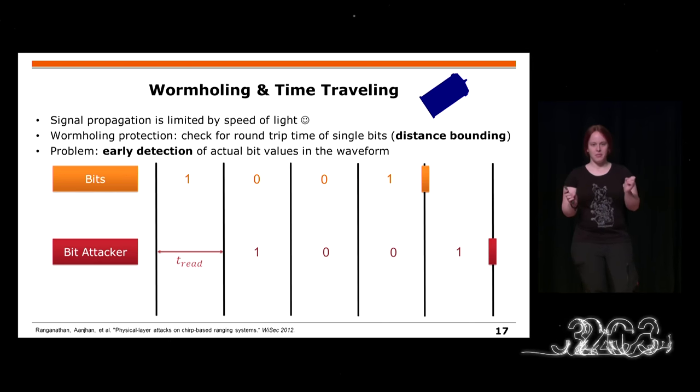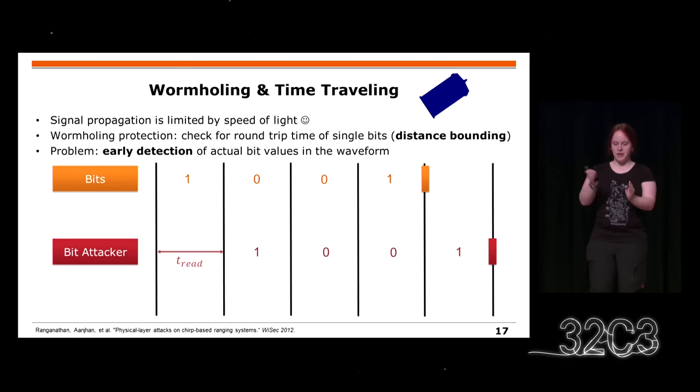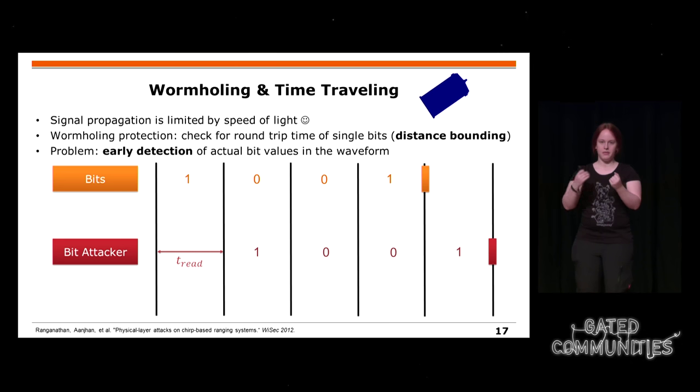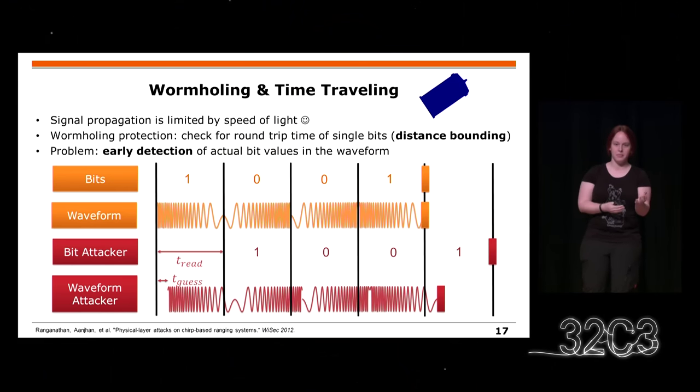There have been some cryptographic protocols where people say it is so secure and proven. For example, you have bit challenges where a receiver must first read a bit before it can spoof the bit again. But on wireless waves, the bit actually has a waveform. You might just read the first few percent — say 20% — of this waveform and then predict for pretty sure if it's a one or a zero. This means you can shorten the time of interpreting a bit and spoofing it again — essentially traveling in time and predicting something before you should be able to.